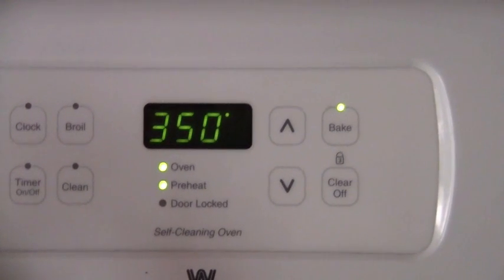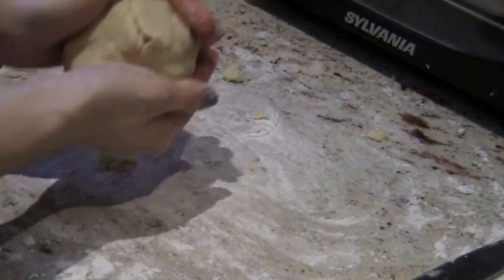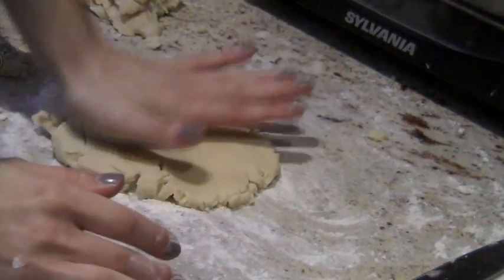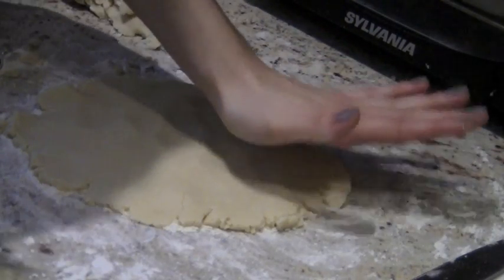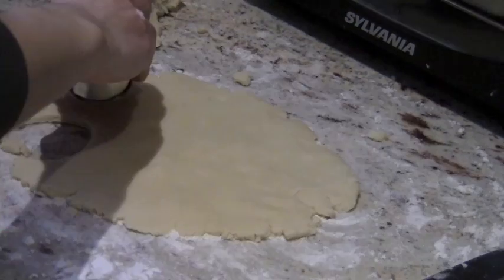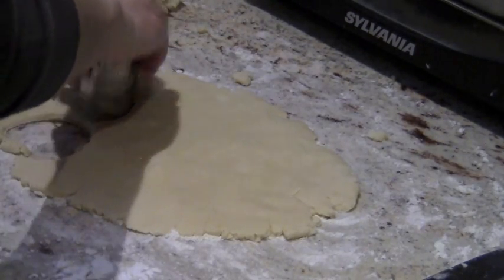Preheat your oven to 350 degrees Fahrenheit. Then take some flour and put it on the workspace that you'll be working on. Take the dough and flatten it out to about one-fourth of an inch thick — you should probably do this with a roller but I just couldn't find mine. Then take your cookie cutter and cut out heart-shaped pieces. This should come off easily if you put down enough flour beforehand.